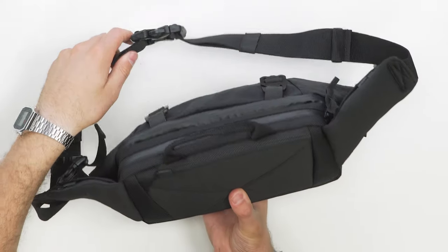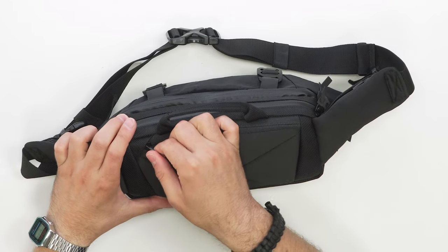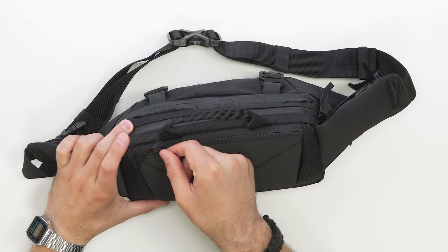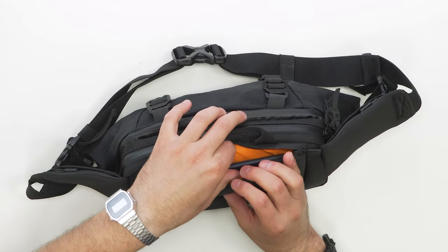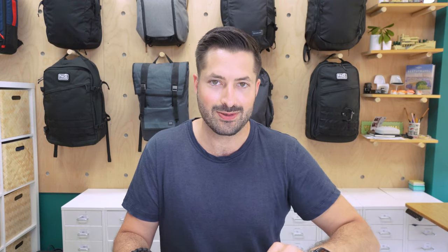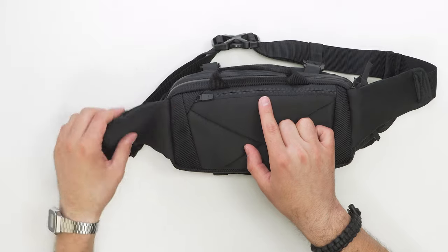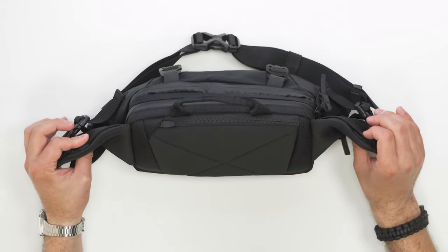Moving on to the interior of the bag, starting with the hidden pocket on the back — the one against your back. It's arguably the most secure pocket and great for flatter items. Just pull this YKK zipper out of the zipper garage and you've got a nice pocket — perfect for a passport or other flat items you want to keep secure. This pocket is very similar to the side pockets with concealed YKK zippers.